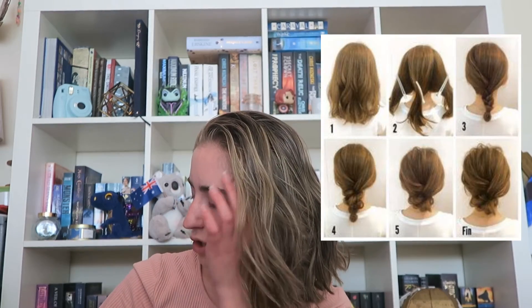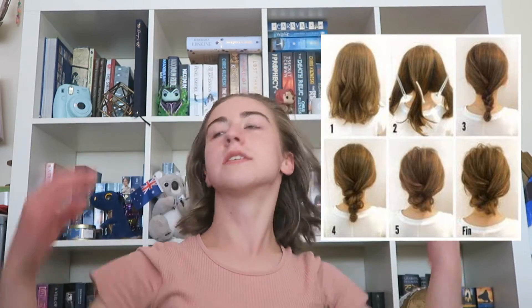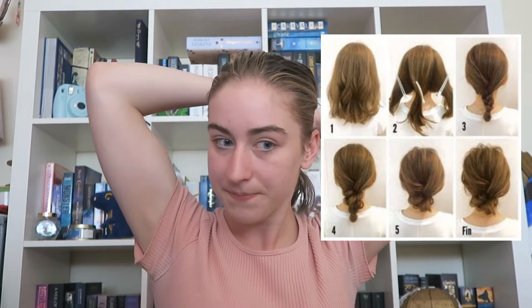The next one is basically just trying to plait my hair and tuck it into a thing. Again this is for a bit longer hair, still kind of short hair, but basically I'm going to split my hair into three, sort of try my best to plait what I have, do it up, puff it out and then tuck it under.